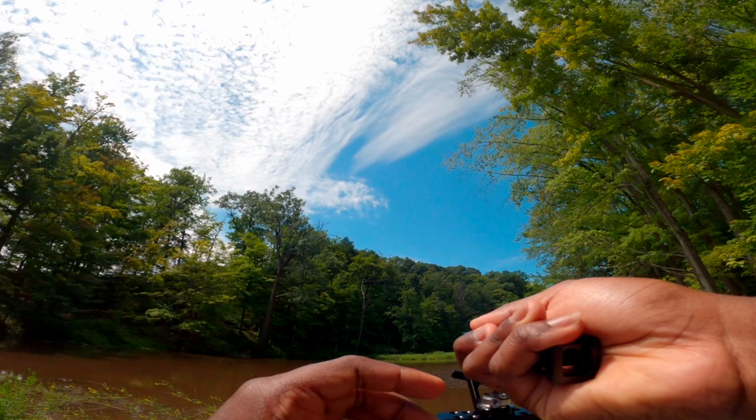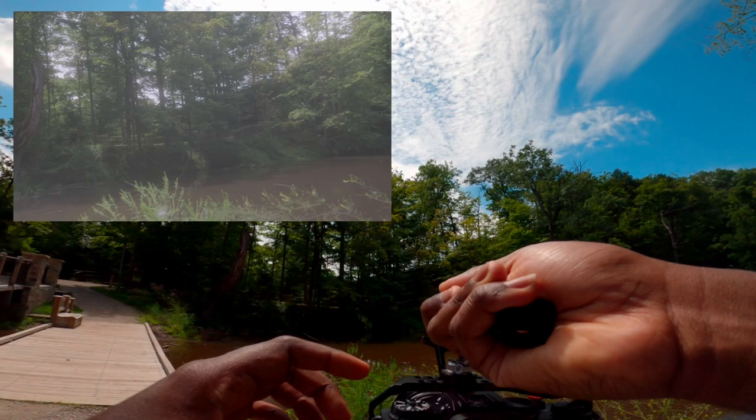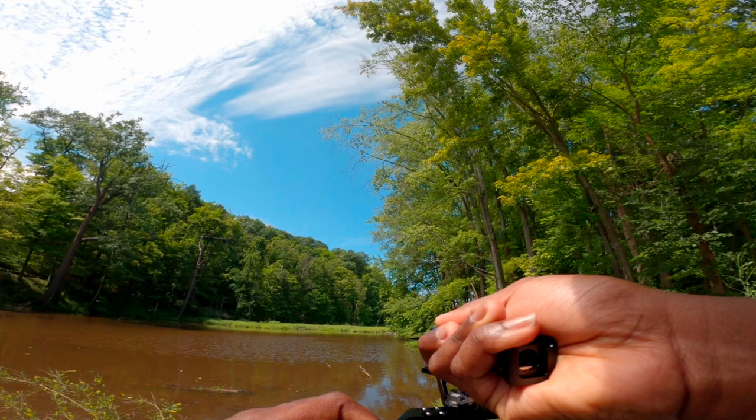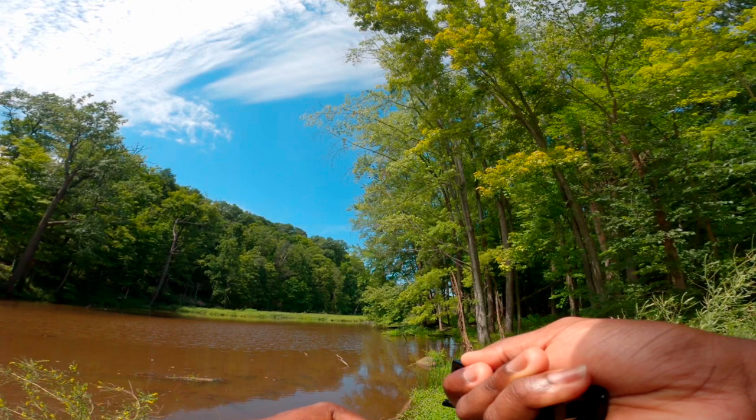I'm recording with my GoPro by the way — I'm not using my Osmo Action for a lot of things anymore. You can see with the side handle grip, holding it and moving around, I'm learning that the camera is still light even with all this weight I've added. It's still not enough.